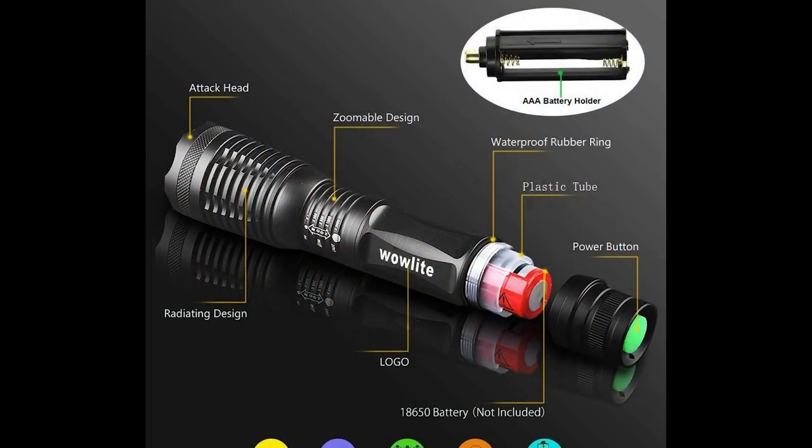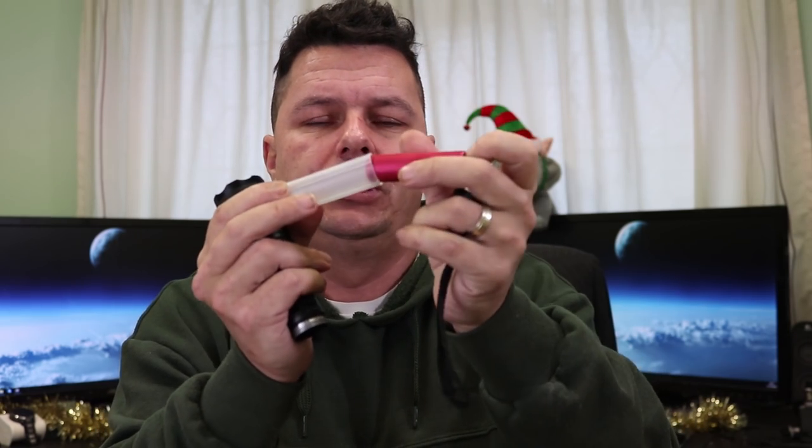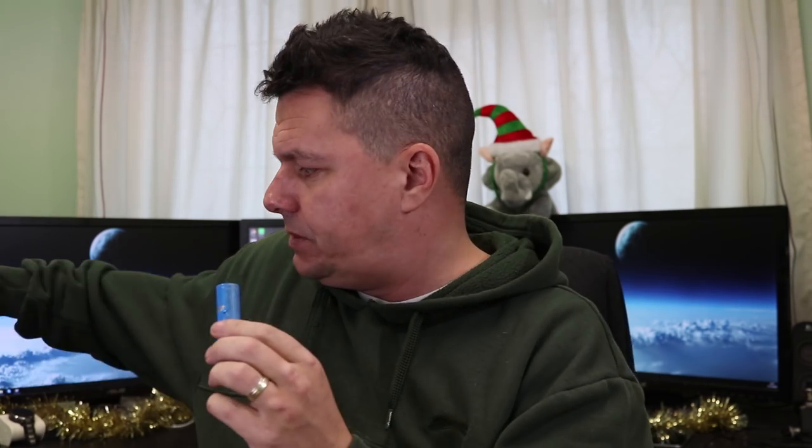You can power this by three triple-A batteries using a little adapter they include — you can see it in the top right of the product picture. However, I do not recommend that; you'll waste those batteries very quickly. It comes with a tube for the 18650 battery — that slots in and the end cap screws over. You'll need to buy your own batteries and charger; your standard little charger works fine and these batteries last a long time.